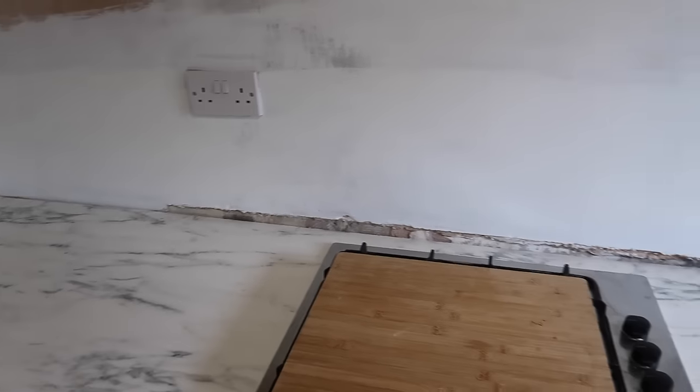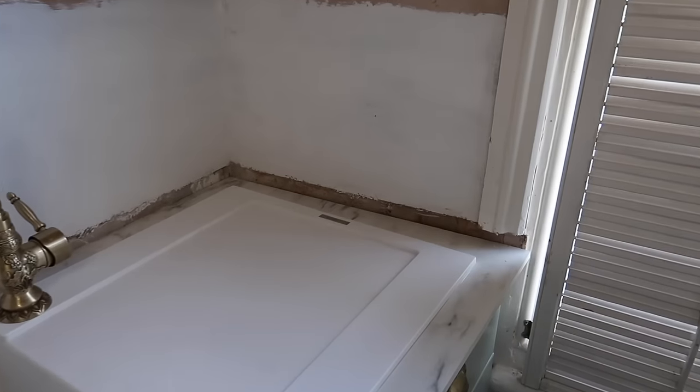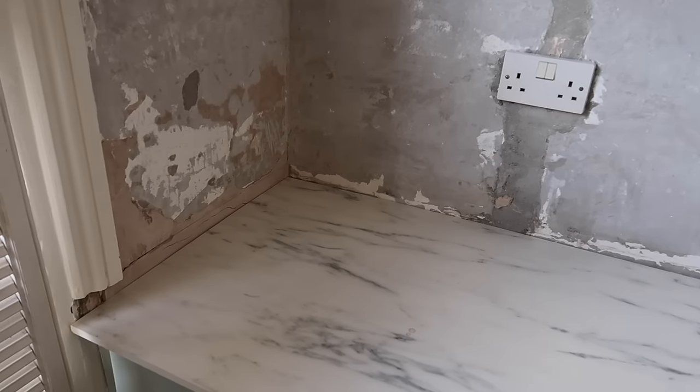We have the kitchen worktop fitter coming back today to add the upstands. I was waiting for all the plaster to dry before they could be fitted. The upstands are kind of like a skirting board or baseboard, but they go around the side of the worktops to protect that first part of the wall. I got them from Worktop Express as well as the worktops - they've got a sale on at the moment, possibly over the Easter weekend, so it might be worth having a look. I'll link them in the description box.